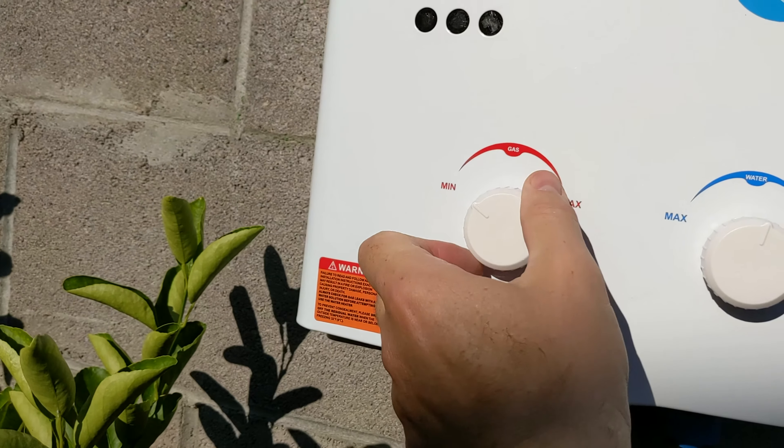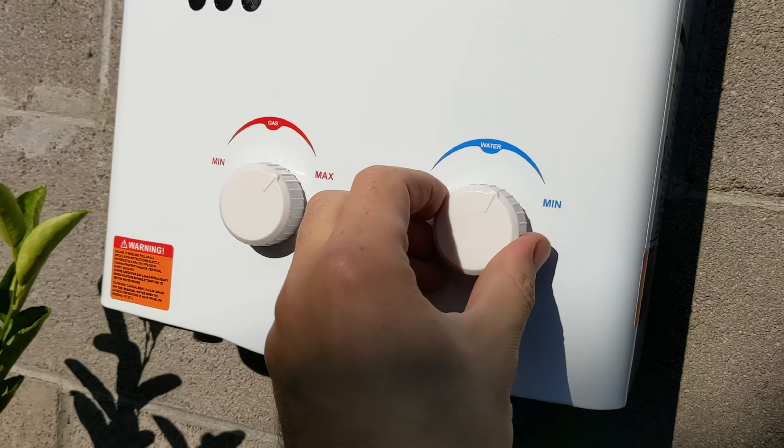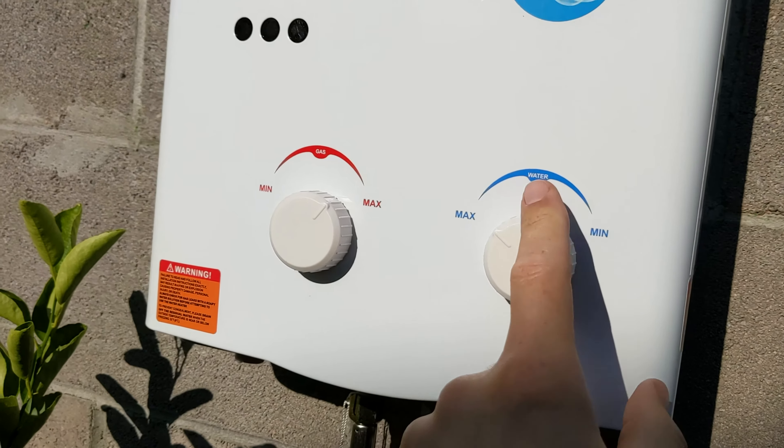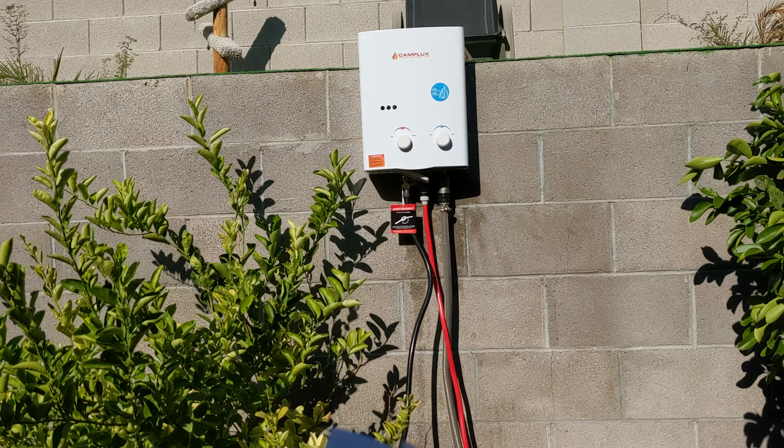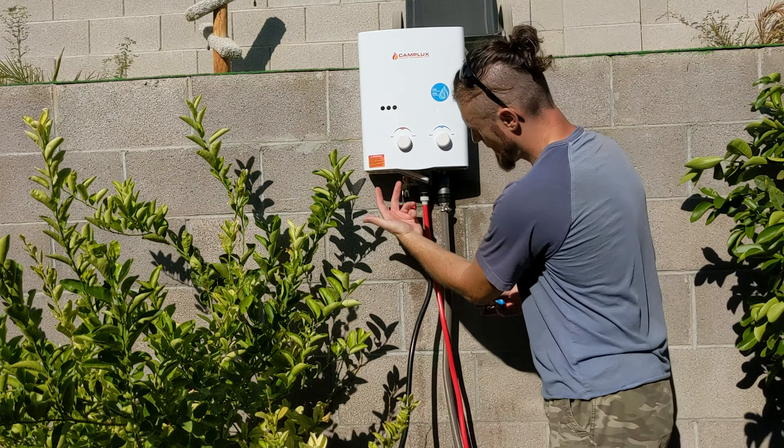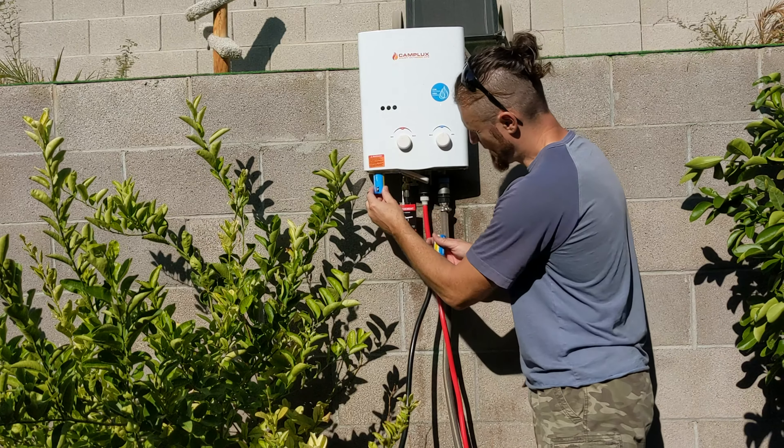You have two dials: how much gas you want to use and how much water — minimum and maximum water. Last piece of the puzzle: two D batteries for the back of the unit, installed right under here.